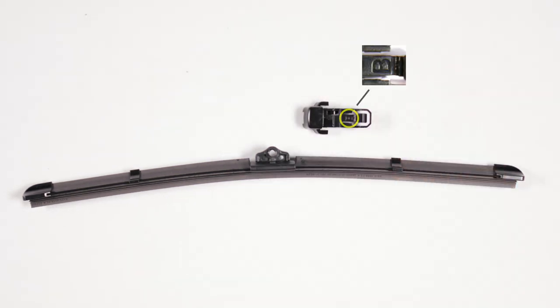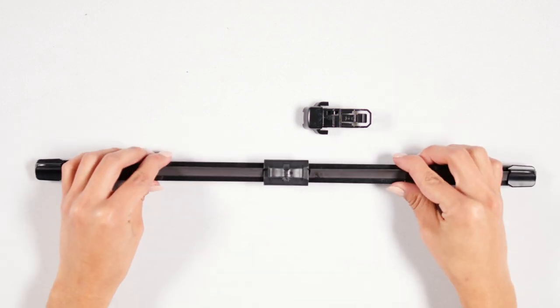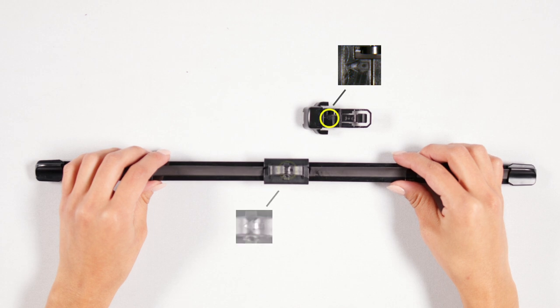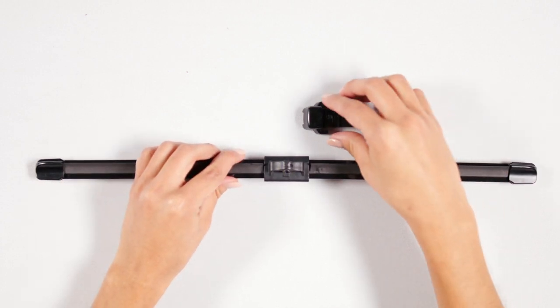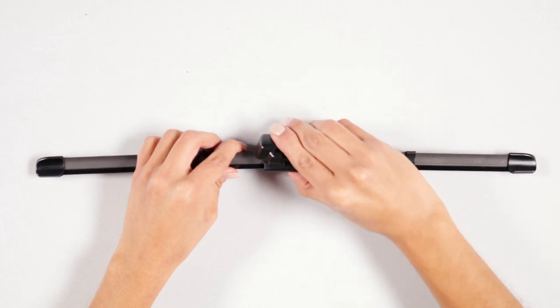Locate the packaged adapter labeled B. To install, align the B adapter so that the arrow on the top is pointing in the same direction as the arrow on the base. Place the B adapter on top of the base connector and press down until it locks into place with a click.